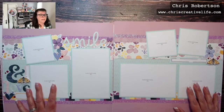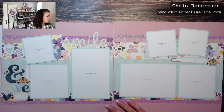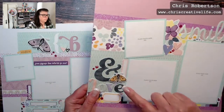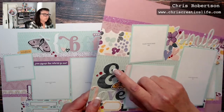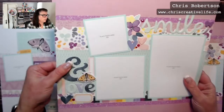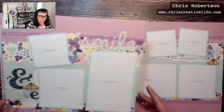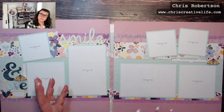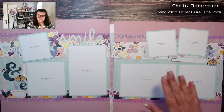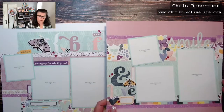Layout number three is just 'Smile and Love.' Here again you can see the chipboard — they're not very thick, they don't add a lot of bulk. Here's another example of some of the die cut pieces. Lots of stickers. By mixing and matching all the textures between the shimmer trim, the cardstock, the paper, the stickers, and the die cuts, it adds a nice little interest to all of the layouts.